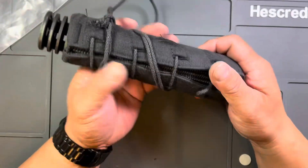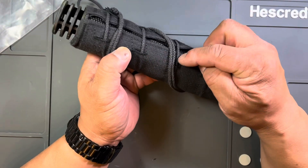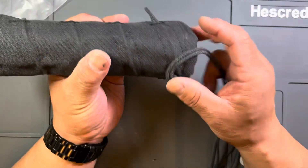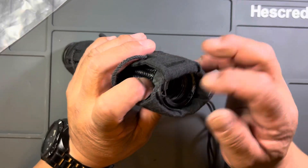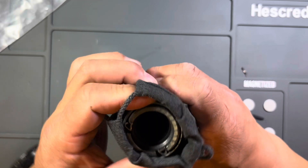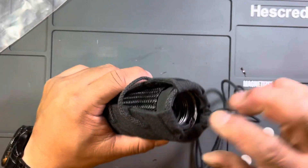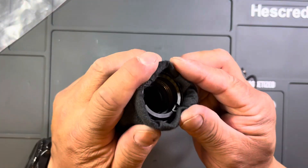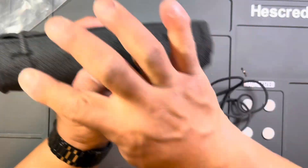Once you get the suppressor cover on, you're supposed to pull each of these individual straps tight. Depending on your mount, I won't be able to fully tighten this cover until it's actually installed on the gun, because I have one of the ASR mounts and it requires that I spin this ring. Once that lock ring is on, then I would finish tightening the cover so it wraps around the end of the suppressor and doesn't slide forward when you fire.